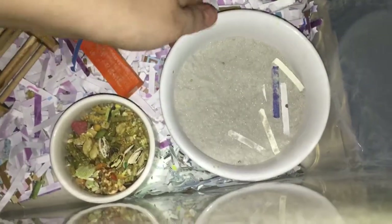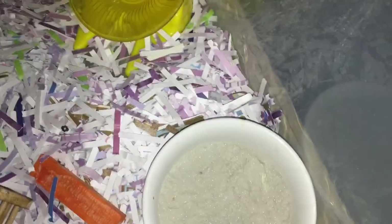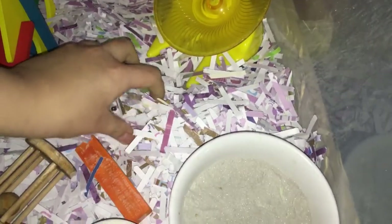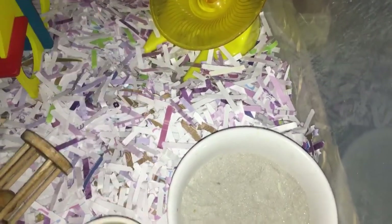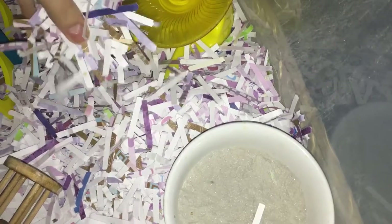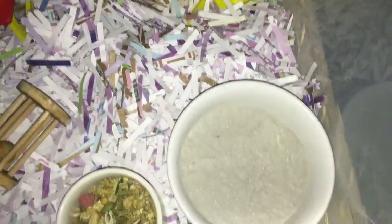I'm just going to start from this side. Here I have a sand bath — this is Betty's cage by the way. I know you guys haven't formally met a lot of my animals, which is a video I'm going to be doing pretty soon. I got this from the Dollar Tree. All of my hamsters' beddings are shredded up newspaper or scrapbook paper. I'm just using scrapbook paper right now because it's what I have on hand and I can have a lot of fun with the colors.